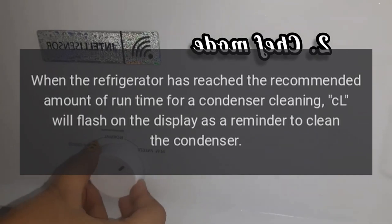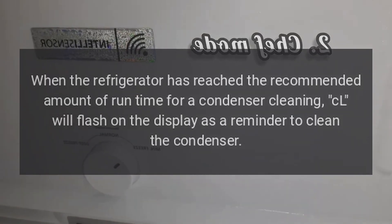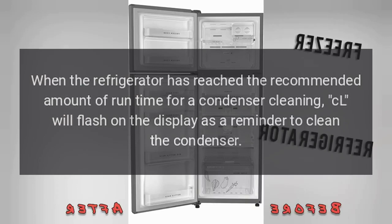Code CL — problem: condenser needs cleaning. When the refrigerator has reached the recommended amount of runtime for a condenser cleaning, CL will flash on the display as a reminder to clean the condenser.